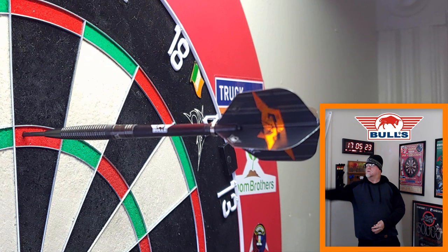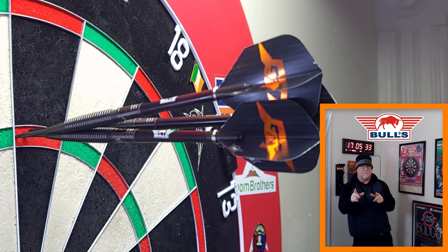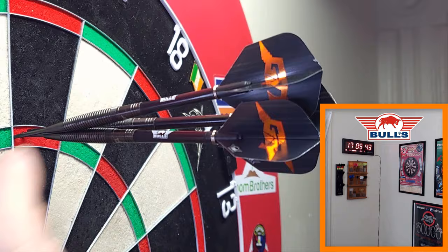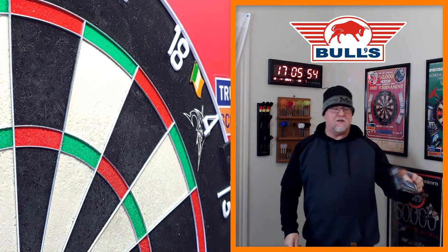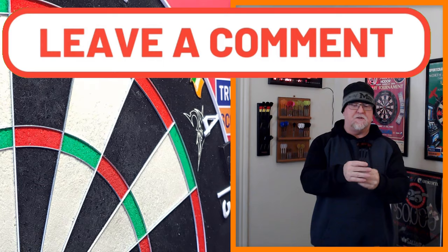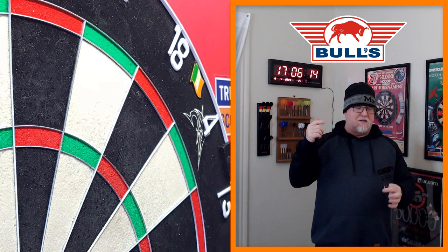Now we're rolling into the 180 clip — pay attention to the second dart. I covered pretty much the left-hand side of that treble 20 bed. There's the second dart, there's the first, and there's the third. Hey, there it is guys — great place to end the video. Hope you enjoyed the close-up look and review. If you did, thumbs up is always appreciated, but I prefer you leave a comment — let me know what you thought of the darts. Link down below will take you over to Double Top Darts; don't forget about the discount code.